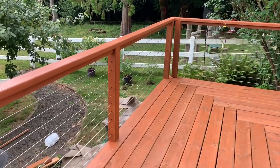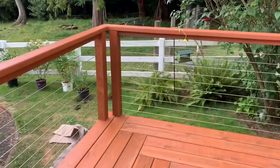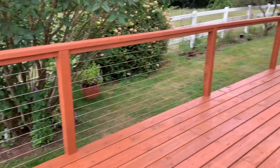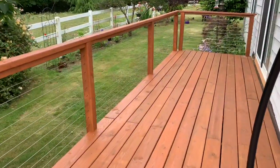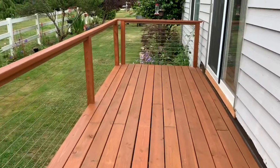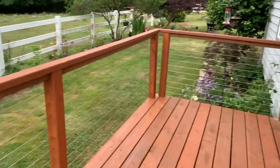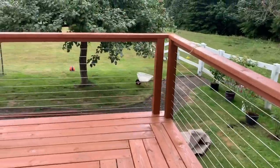Hey there YouTube, I wanted to put together a little video about how we put together these cable railings for a deck. I could not find any useful videos on YouTube, so I thought I'd put something together. Those are four by four posts and those are spaced out three inches. Let me show you what I have put together.